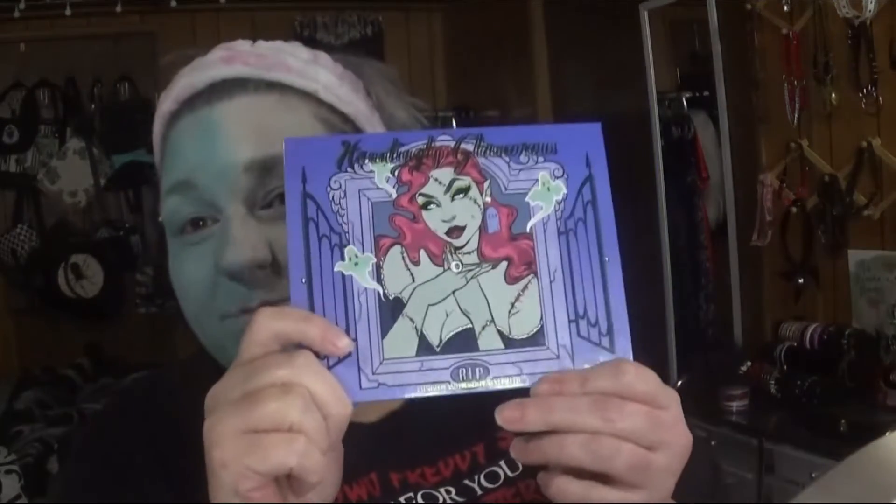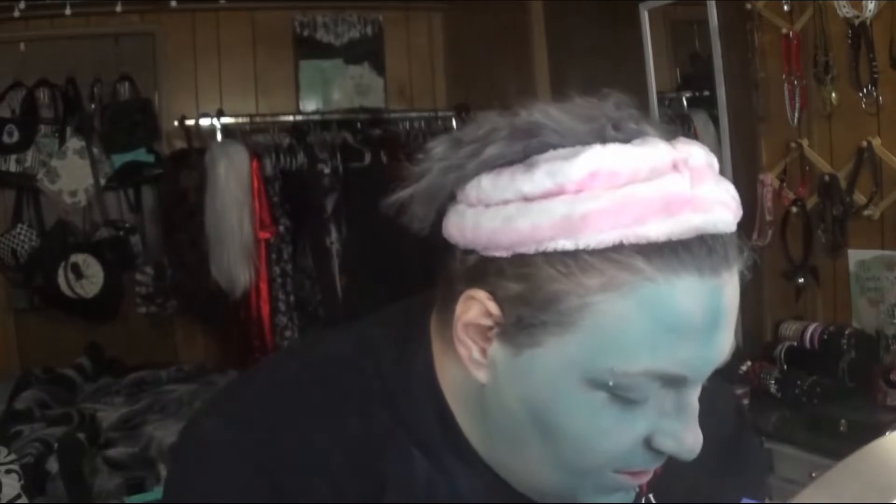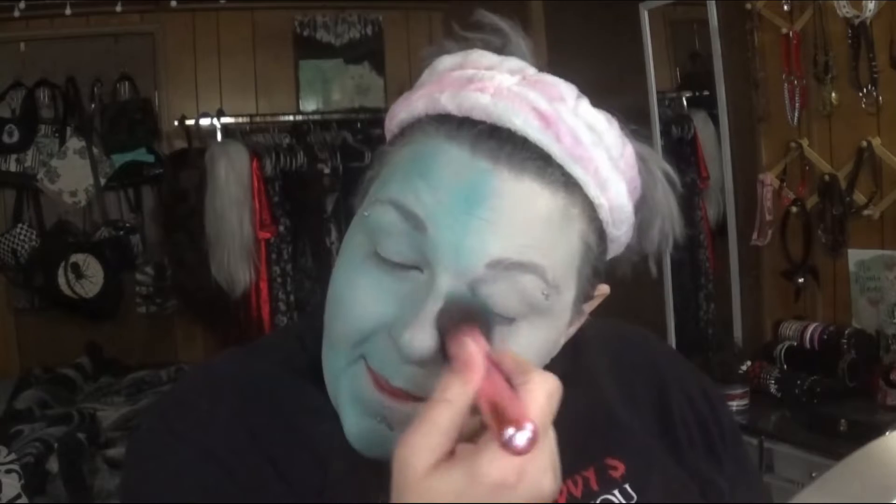Today we're actually going to use the Hauntingly Glamorous palette from Earthly Cosmetics. So far I went all over my face with this light green which is called Pale and Mysterious, and I'm done half my face with this green. This one is called Blood Curdling, so I'm going to do the rest of my face with you guys on camera.